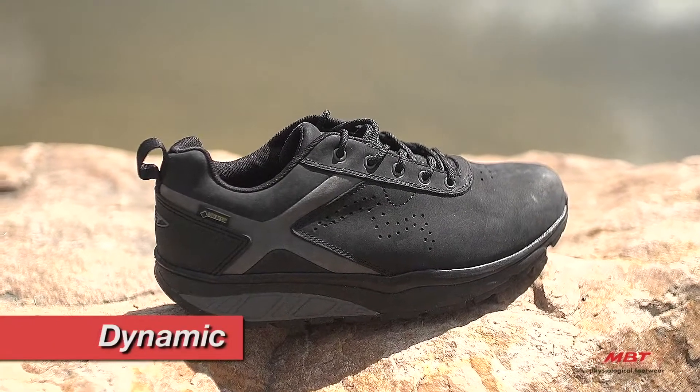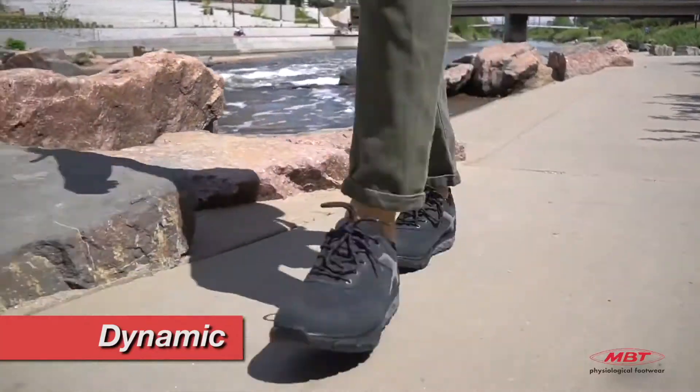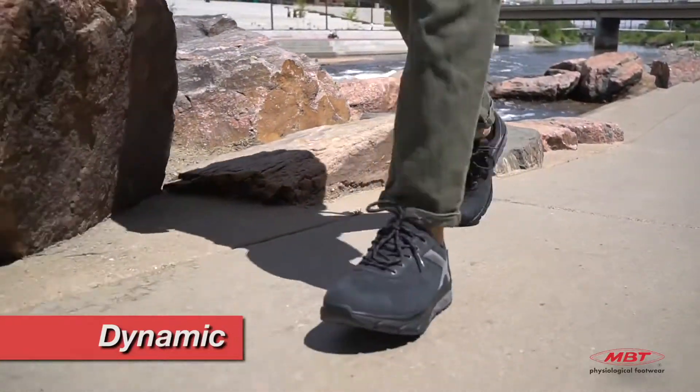Our dynamic sole has higher side walls and pivot axis along with a medium to strong rock. This provides an increased level of activation while walking and standing.